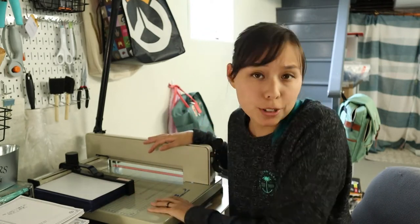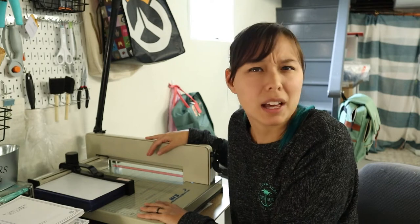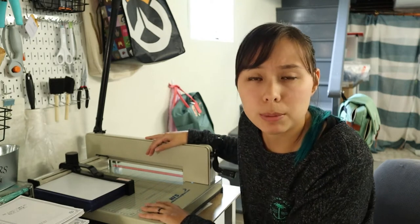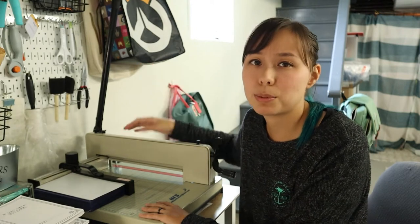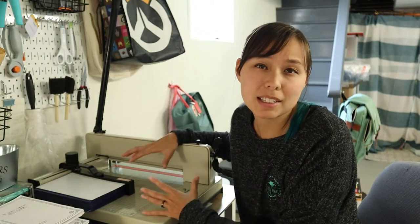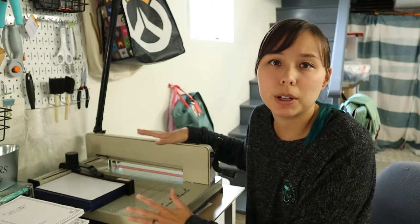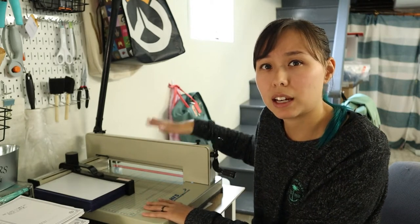Once I have everything printed, I come over here and start cutting things with my heavy-duty guillotine paper cutter. This bad boy can actually cut about five journals at a time, but I tend to do about three because the blade doesn't cut 100% straight every single time. So it's better to do it in smaller quantities so I can adjust as I go. We'll be doing about three or four journals at a time right here.